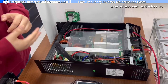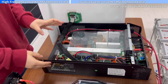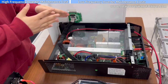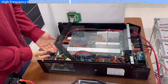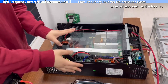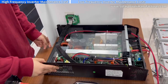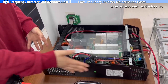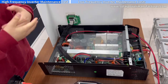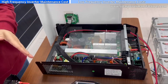The fourth point is about maintenance. We can see from the high frequency inverter, it is made by one integrated circuit board. So when there is any problem, we will need to replace the whole board. We can see here the whole board cost plus the shipping cost is about 80% of a new machine. So the high frequency inverter maintenance cost is a little higher than the low frequency inverter.